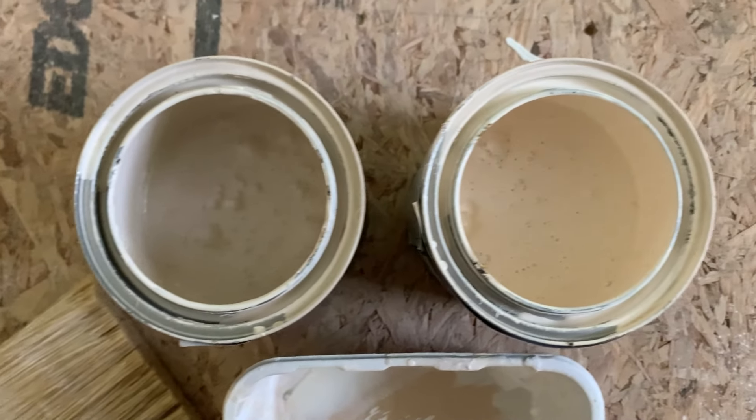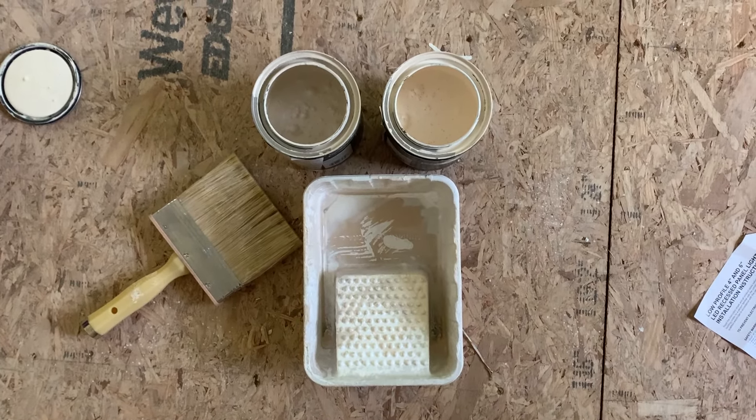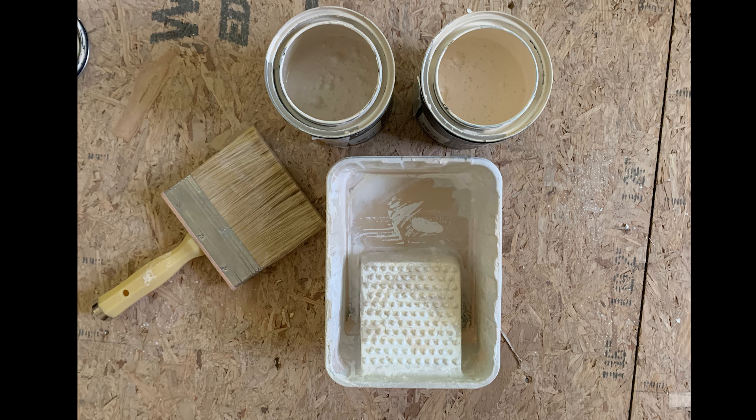You're going to need two different color paints, similar in tone and color. The paints we used in the two bedrooms are Sherwin-Williams River's Edge and Choice Cream. You'll want to use matte finish. You'll need a small paint tray, similar in size to the brush you use, and a wide paintbrush. We used a 5-inch polyester blend flat stain brush, that's linked below.